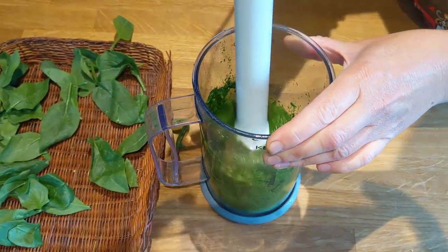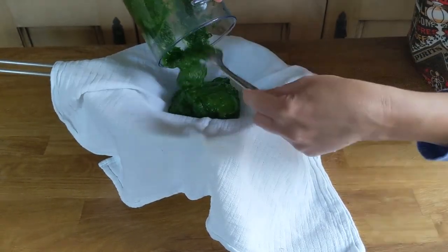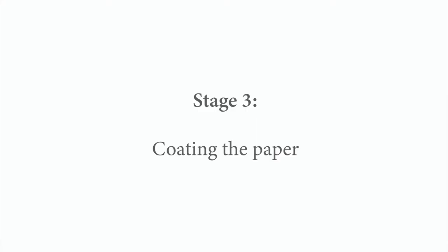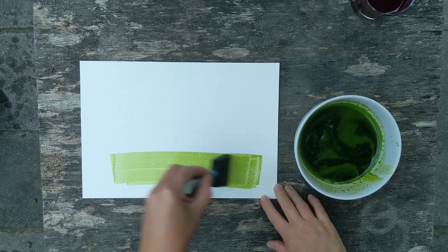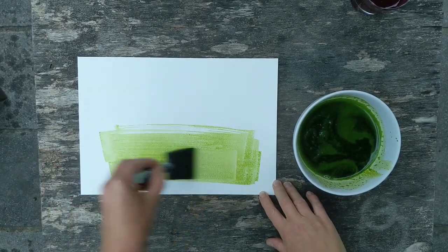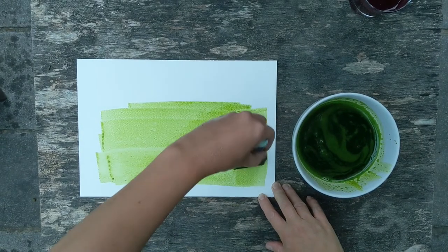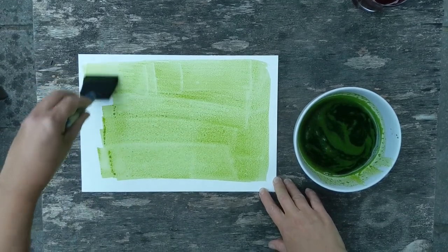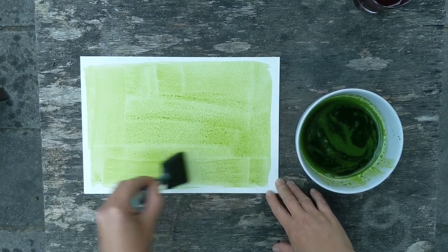Once you've blended your natural material it will make a paste, and this needs to be strained through a sieve lined with fabric such as muslin to remove all the seeds and bits so they don't appear on your final print. The next stage is coating the paper, and it's best to do this away from direct sunlight. I'm using a sponge brush, but a normal paintbrush would be fine. Two coats is best for a stronger base colour, but with some brighter emulsions such as blackberries one coat can be fine. Spinach makes an extremely light-sensitive emulsion with a quicker exposure time of around three or four hours, making it quite rewarding for a first-time attempt.